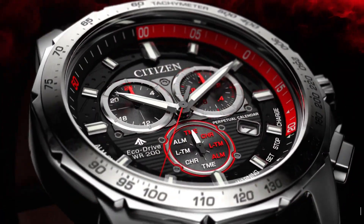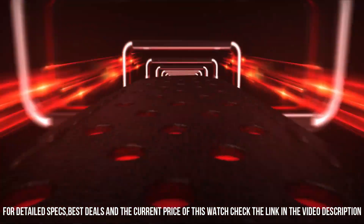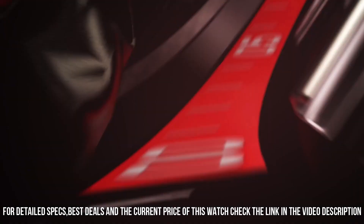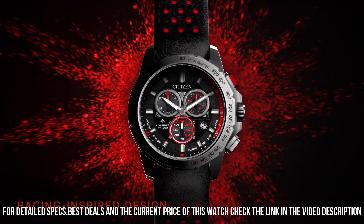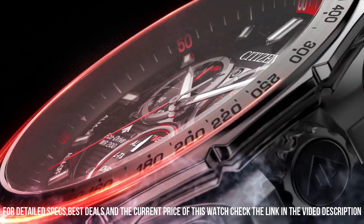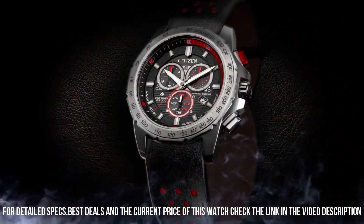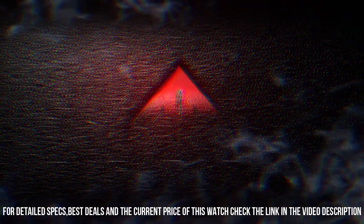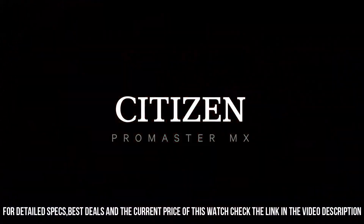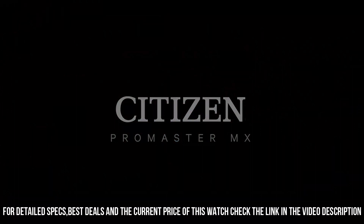Powered by any light source, continuously and sustainably, eliminating the need to replace watch batteries. Band length: 254 mm. Case width: 43 mm. Lug width: 22 mm. Band type: leather strap. Case material: silver-toned stainless steel. Crystal: sapphire crystal, with superior scratch resistance and hardness.